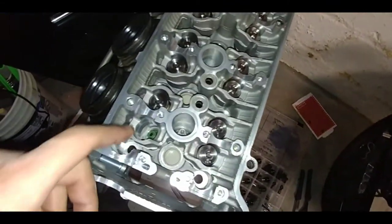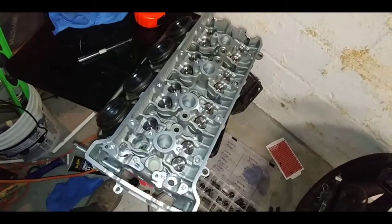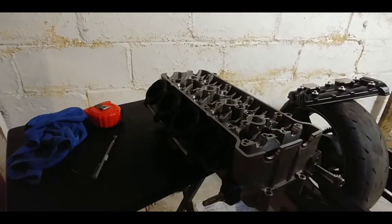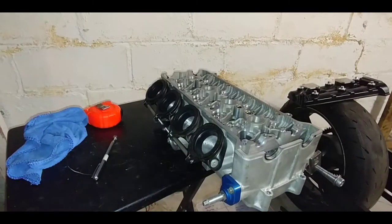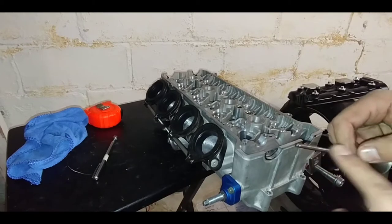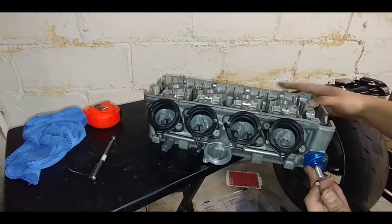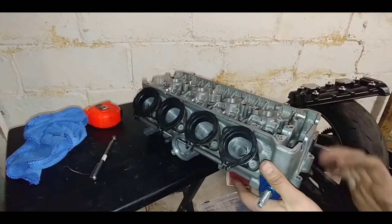I've got all the spring retainers in, except the keepers on one. If you've ever done this before, you already know — this is a big pain in the ass. I'll show you the process. First thing I'm doing is grabbing the valve and getting the assembly lube. I'm putting just very little assembly lube on here, because you don't want it to start dry, and you need very little. Then put your valve in — it should stay up because of the assembly lube.